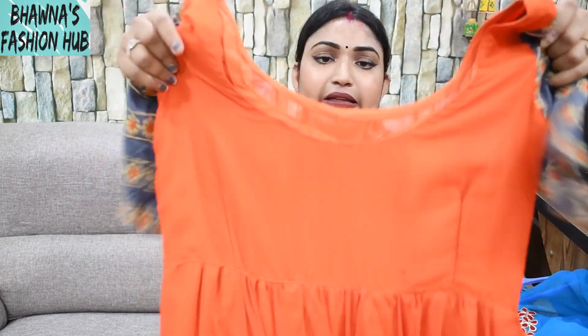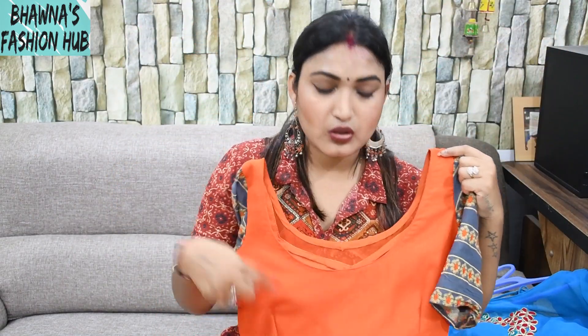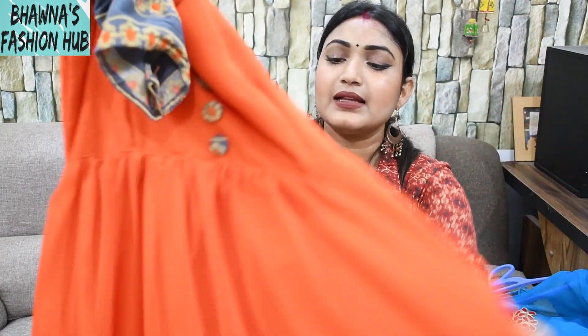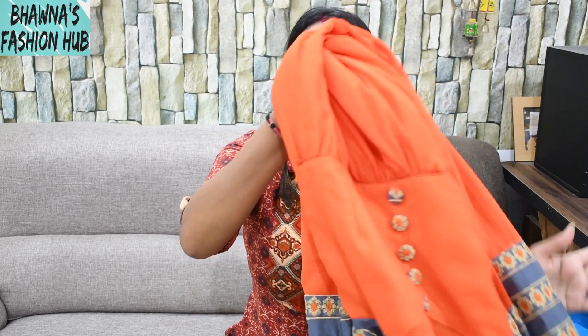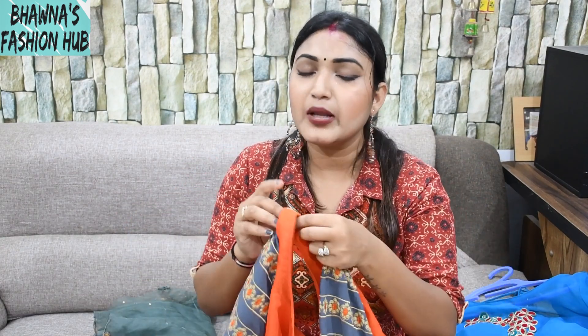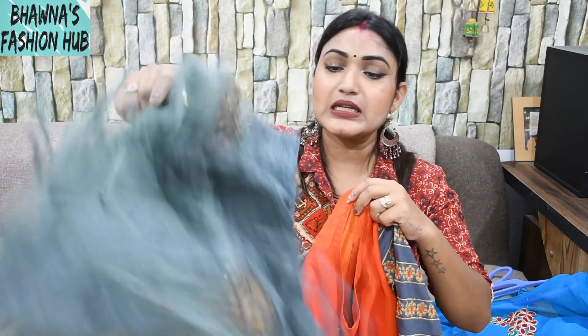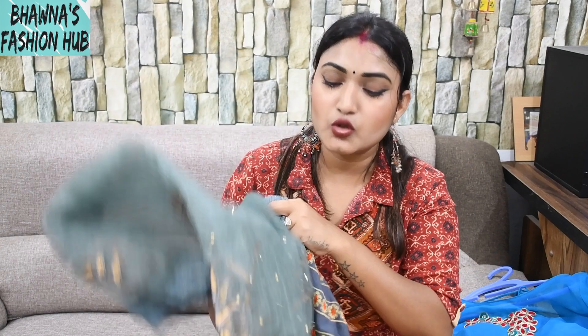The back side is a little simple. It has a slight deep round neck at the back, and a back plate is attached so that it fits well. Inside I have a lining attached. Since I have made it floor-length, it looks good as a single piece.